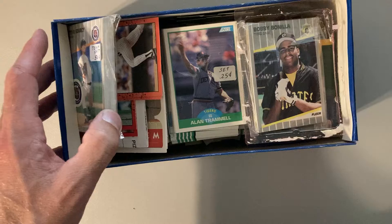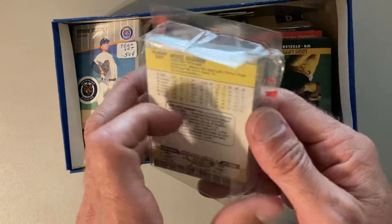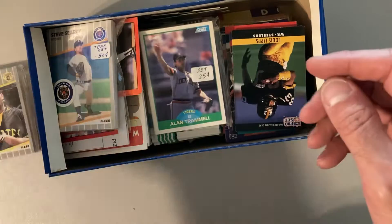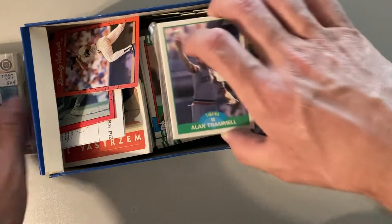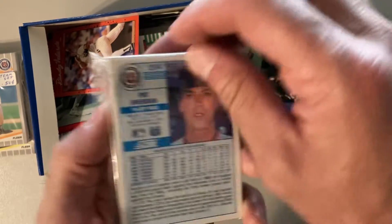We've got an '89 Score team set in here. First off we got the '89 Fleer Pirates team set — I don't think we need to look through that, all 50 cents of it. Now we have an '89 Score Tigers team set, and I am going to open this up.